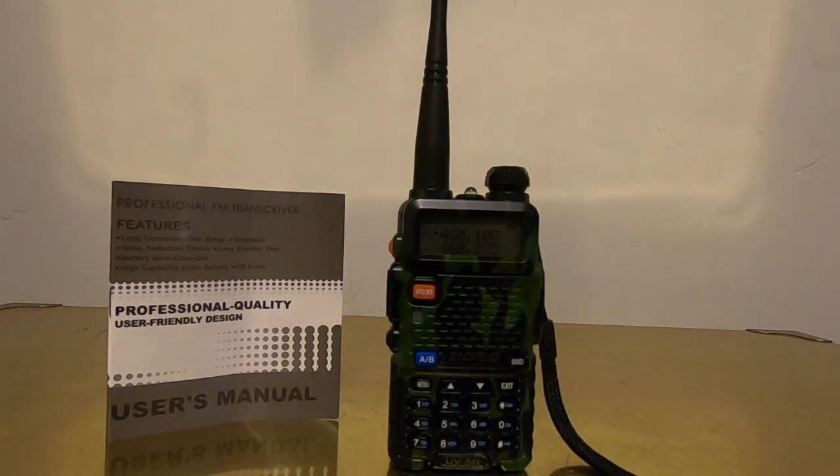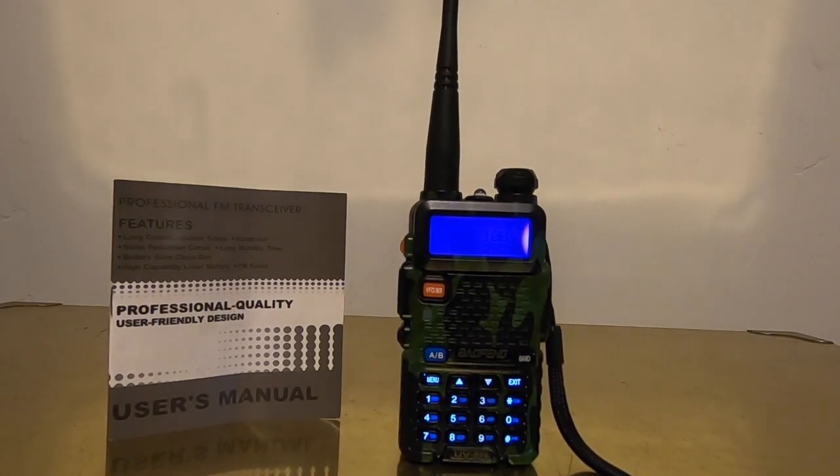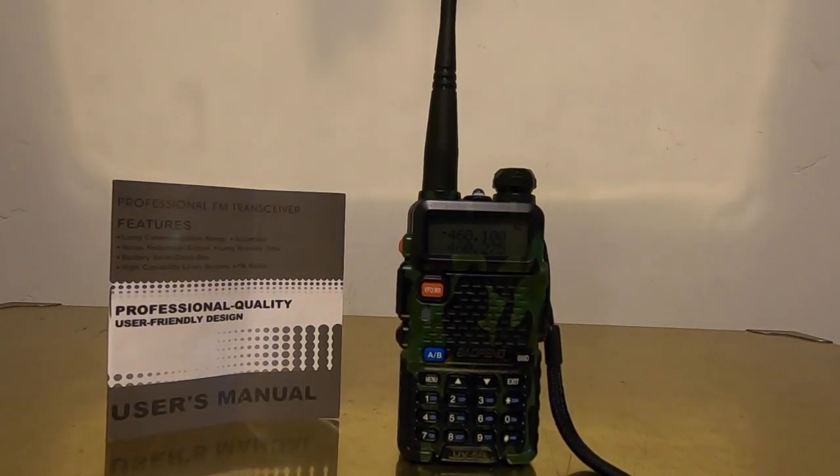We'll pause it for a little bit and restart when we get to something so you can hear it actually work. Now you can hear it's got a little action going on — it's a Code 4, which I think means cleared. Well, you guys get the point. It's a pretty good unit. I'm very pleased with it. It works great, very clear. You can scan different frequencies of different agencies around town, including the airport.